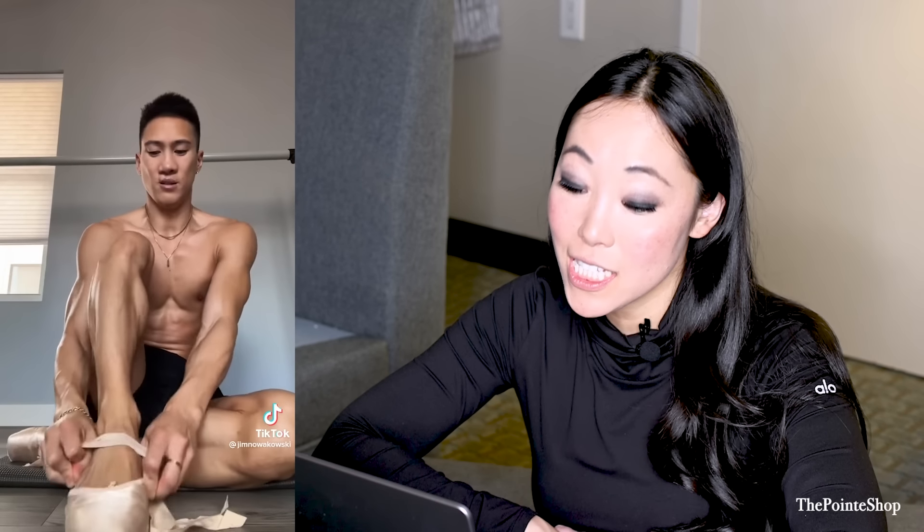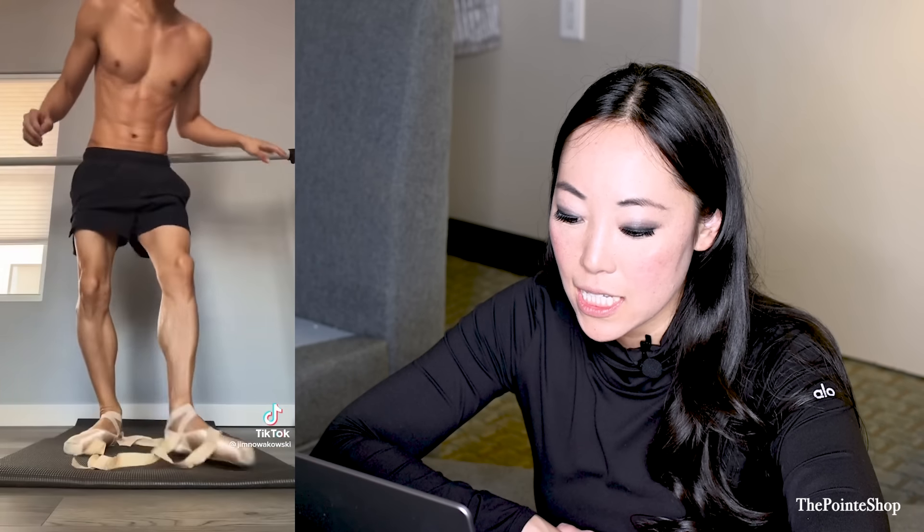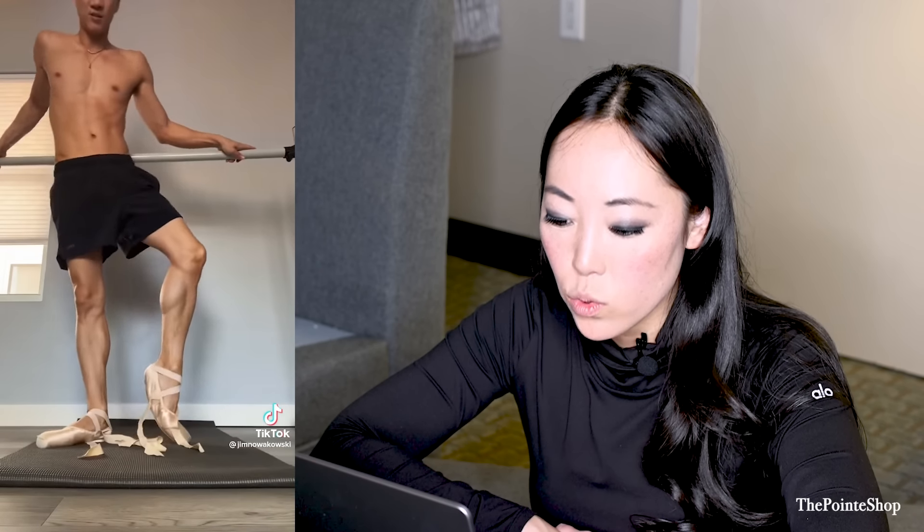It looks like he crisscrosses his elastic to keep the heel on a little bit better, to give a little bit more support and to keep your shoes from twisting. There are a lot of different reasons why people cross their elastics. And such a good demi — look at how beautiful and high this pointe shoe breaks.